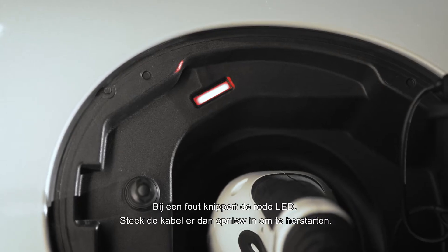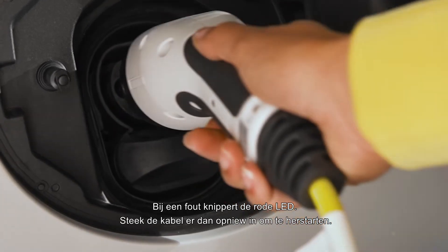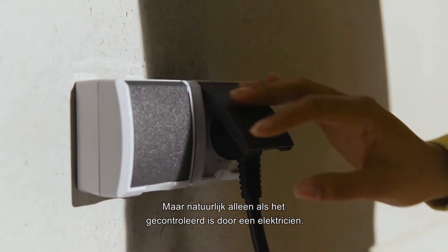If something is wrong and the red LED lights up, please try to reconnect the cable to restart. You can also try a different socket, but of course only if it's been checked by an electrician.